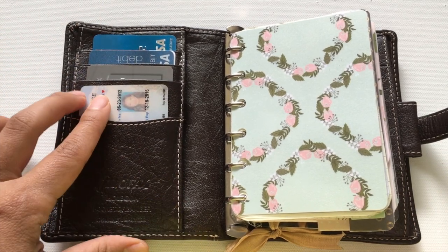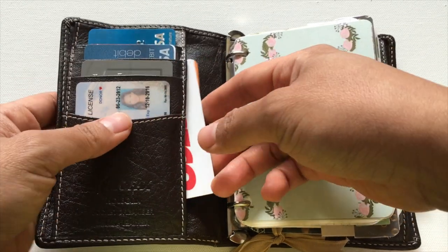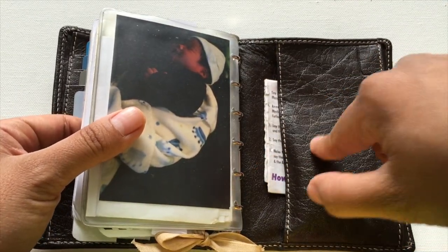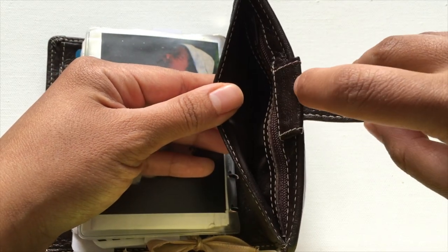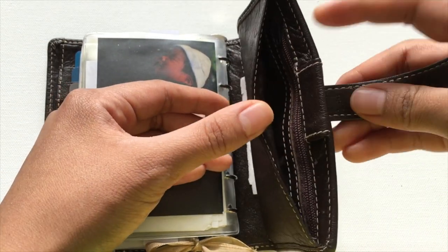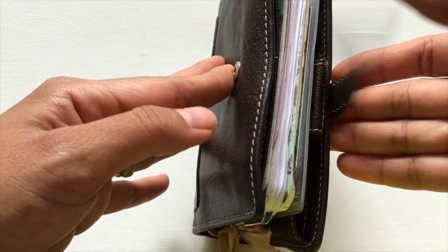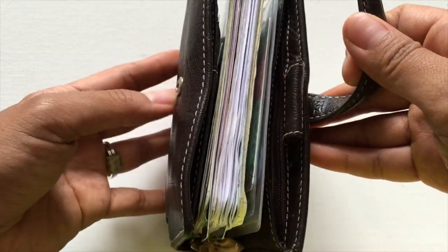When I get home I record them in my planner and then file them away in case I need them. In the back pocket I have a Costco card, a Meyers card, my credit and debit cards, my ID, and a prayer card. I usually keep my friction pen in here too — I want to get the mini version though because it is pretty stuffed with the pen in there and I don't want to stress or ruin anything.